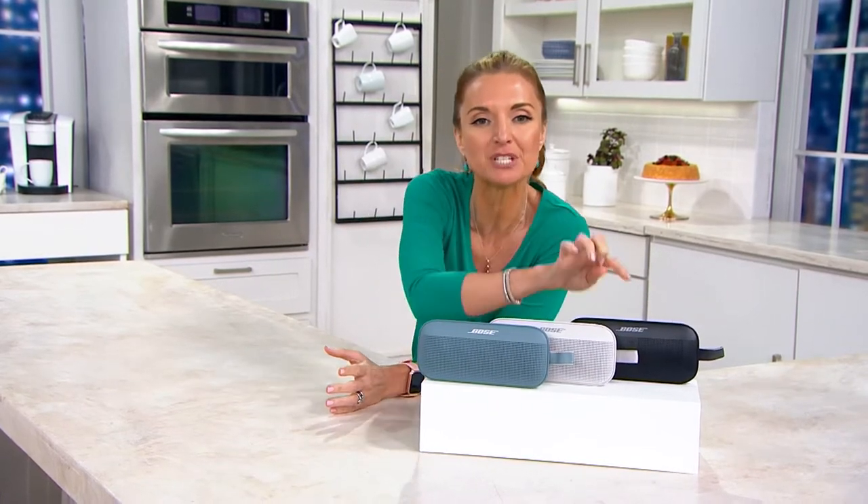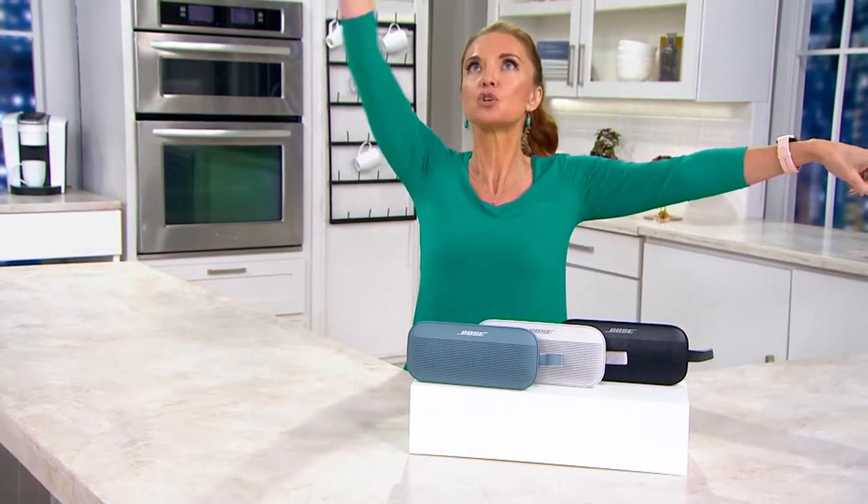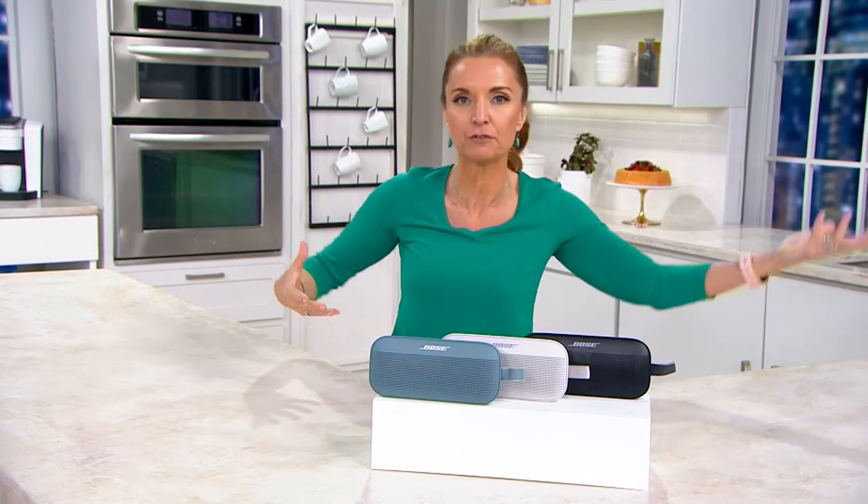It's dust-resistant as well, so you take it to the beach and you're good to go. You can daisy-chain them together — what does that mean? With free shipping and handling and an easy pay of $25, you could pick up three of them: two in your downstairs, one in the upstairs. They all link together, and when you walk from one room to the next, it is a seamless audio experience of your favorite music.